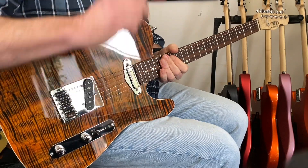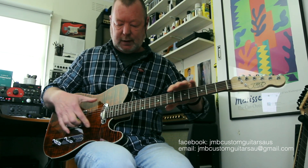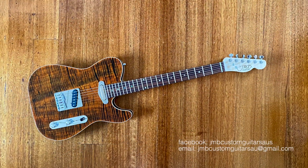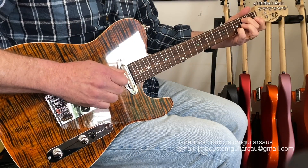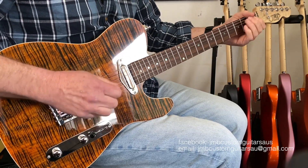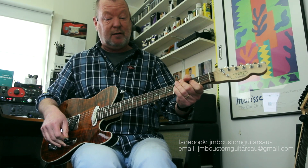I'll give you Jason's details underneath the video, so if you want to chase him to have one of these built, you can. Pickups, fingerboard materials, all that sort of stuff is totally customisable because he works with everything, so you can basically determine whatever you want. But this one's for sale and it's a one-off, so if you want it, you better give Jason a yell quickly because I'm sure there are quite a few people who will want it.